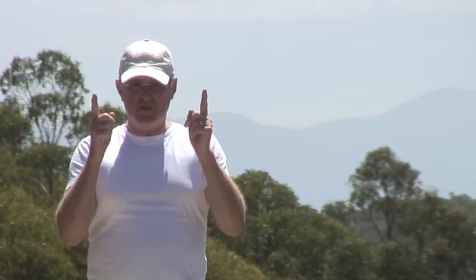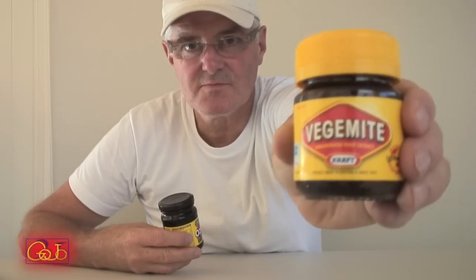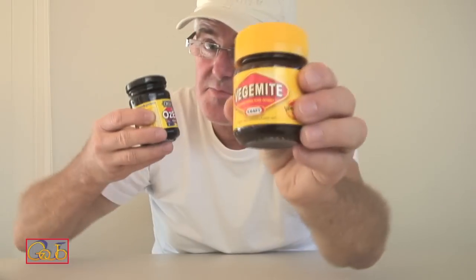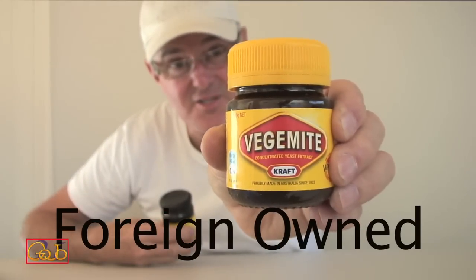To Australians, there's nothing more sacred than Vegemite. But there's an imposter on the scene. And the imposter is, yes, Vegemite.